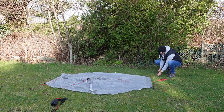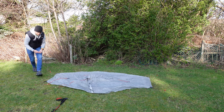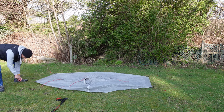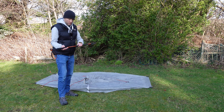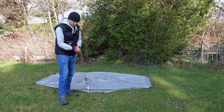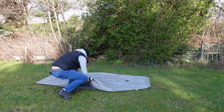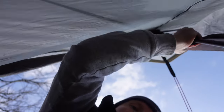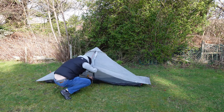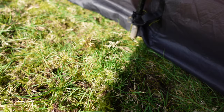Make sure your guy lines are pulled out as well. So that's it pitched out in the four corners. What I'm going to do now is set my trekking pole to 125 centimetres and put the top end at the apex of the roof. Then there's a little loop here on the ground sheet — this just goes around the trekking pole — and then roughly just plop that in place.